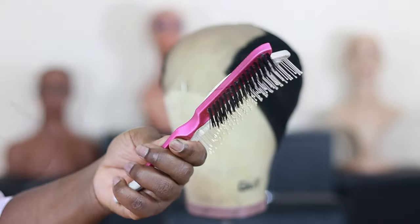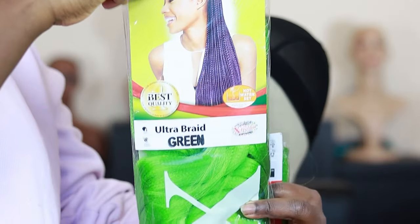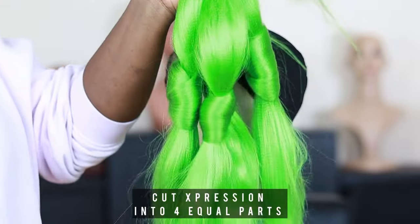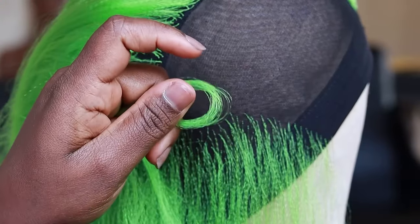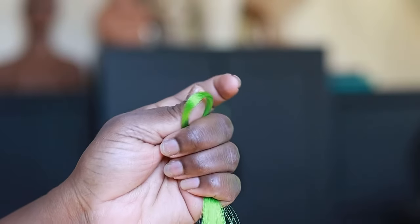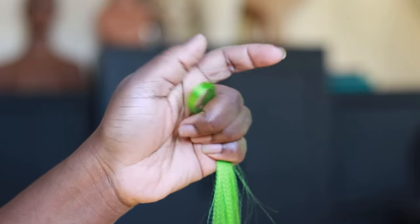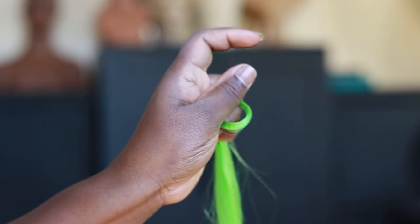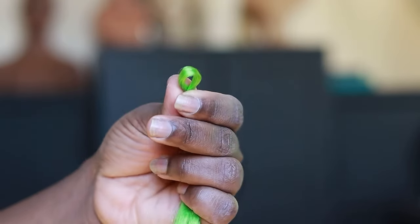On the screen I'm showing you everything we'll be using to make the wig. Here I'm showing you how I hold the hair to crochet and also to ventilate. You want to have a good grip on the hair — small pieces of hair, not too much — and then you can start crocheting.